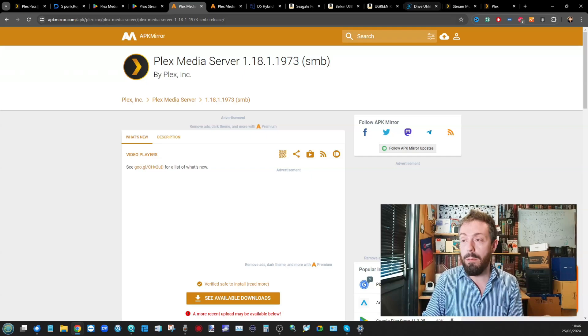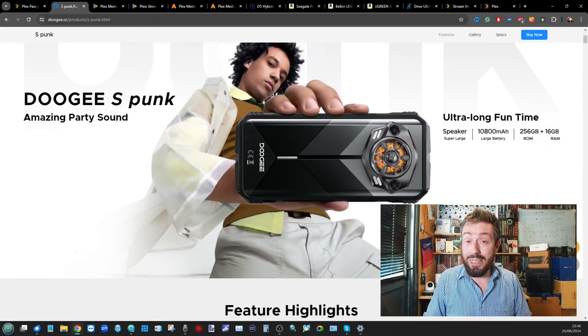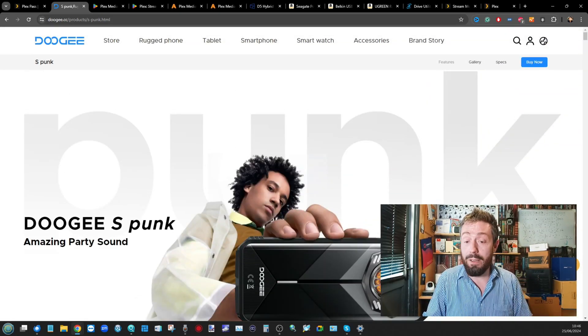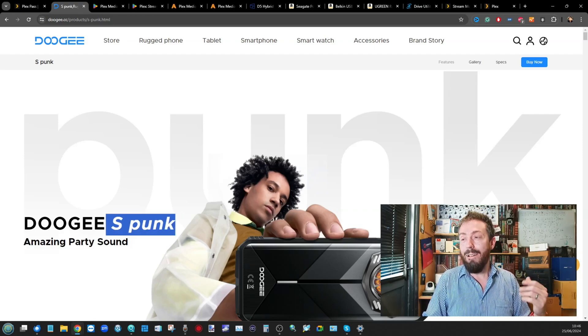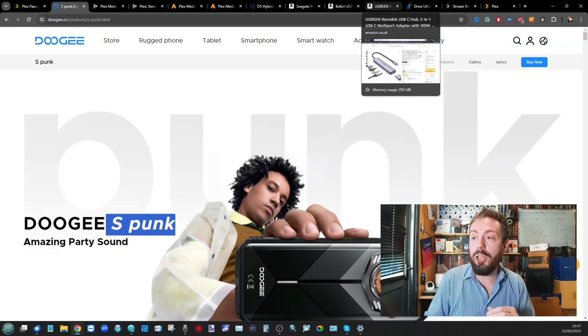Before we head back into Plex — I feel I've done Doogee a disservice here. They did send the phone for free. It's going to run Plex very well, it's a powerful phone with a great battery. The camera is not out of this world, but as a Plex Media Server it's going to do a great job. A lot of you will be repurposing old tech, but thanks to Doogee for supplying the phone for today's video.